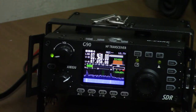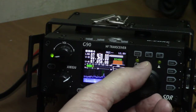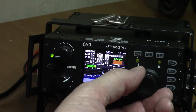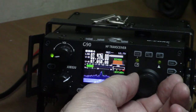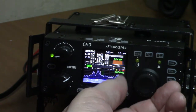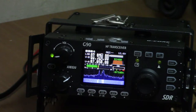Now here we are on 80 meters. Yesterday I was on 7 MHz and was actually listening to a station in Germany — very strong signal. There we go, that's 3.920 MHz.